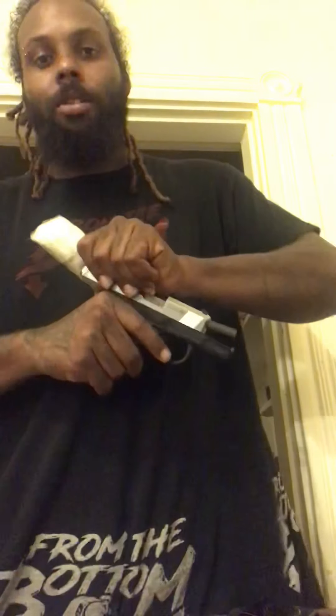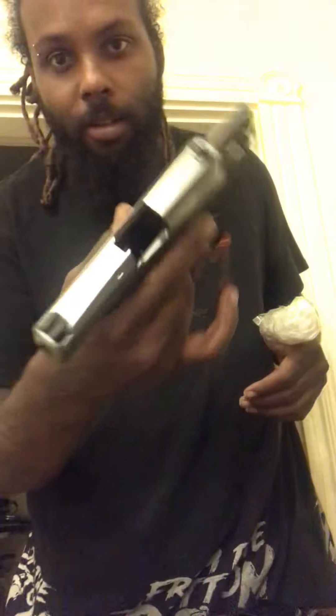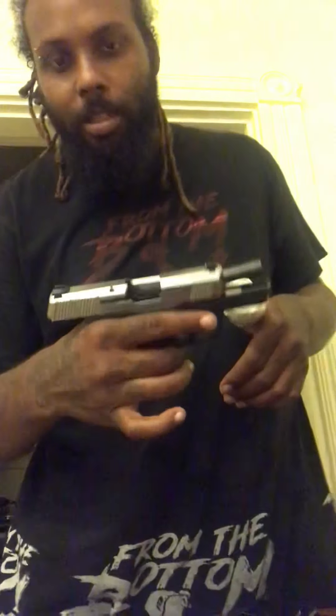The Mousebird MC1 subcompact — no round in the chamber, no clip in it, nothing like that, just in case somebody wants to be stupid. But anyway, as you know, the Mousebird MC1 takes Glock 43 clips.